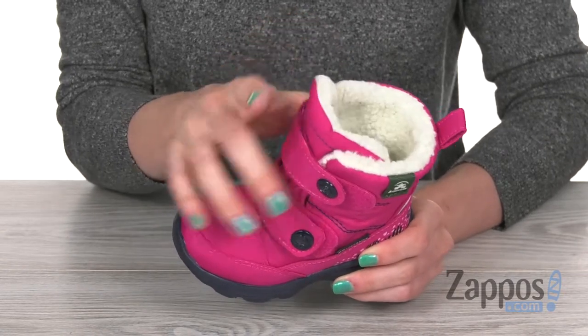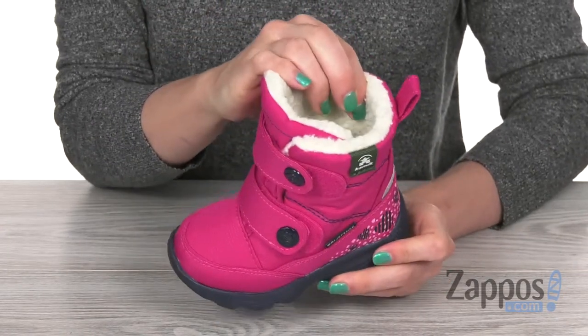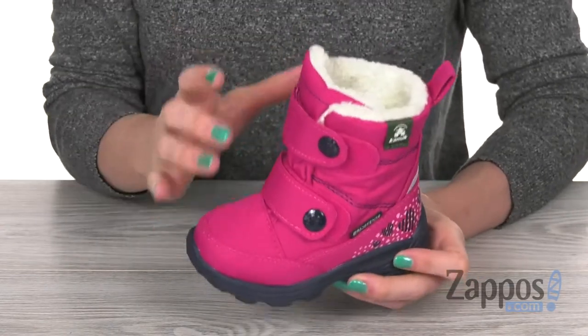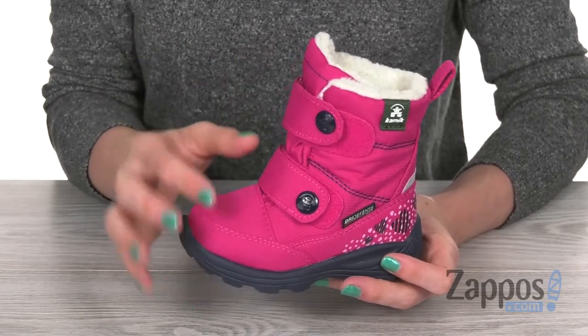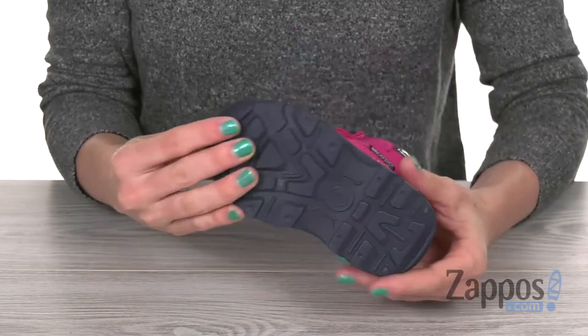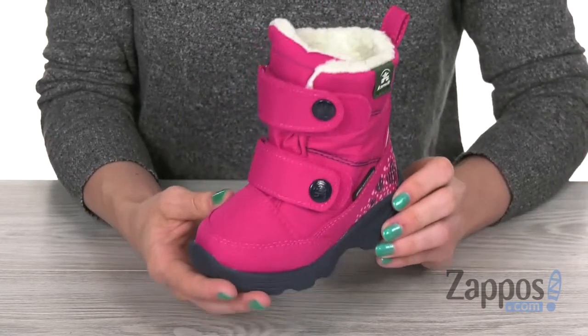On the inside you have a very soft and warm fleece lining, as well as a dry defense waterproof membrane, so no wet elements are going to get in and feet are going to stay nice and dry. On the bottom there is a synthetic and rubber outsole, and this boot is really lightweight.